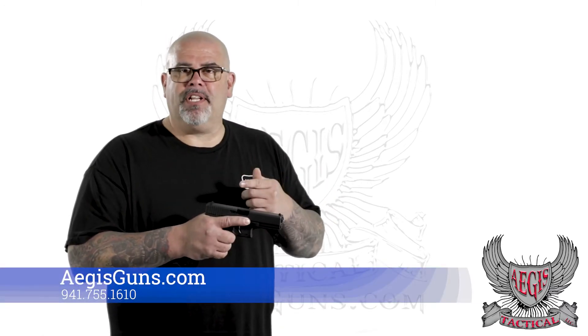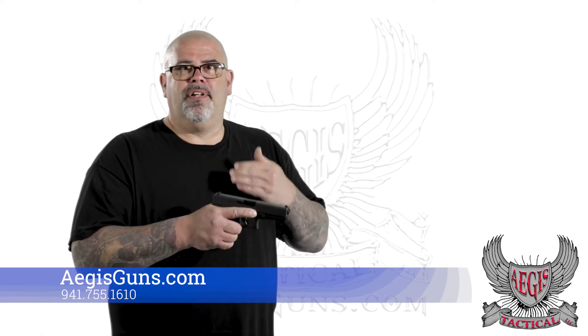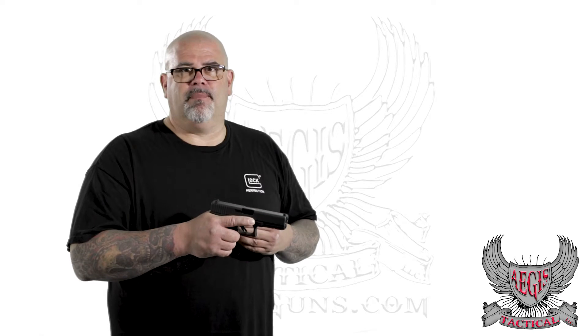So practice smart, train as you fight, keep it simple. Just use one gross motor skill to clear the gun, load the gun — whatever it's going to be.